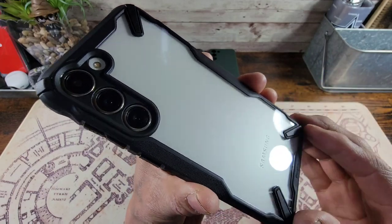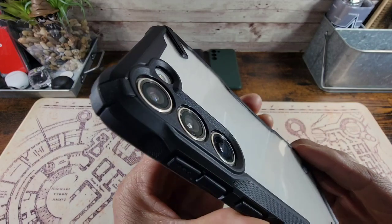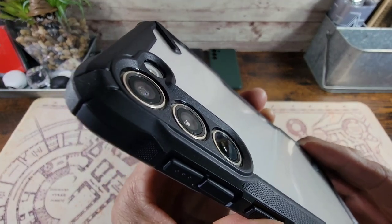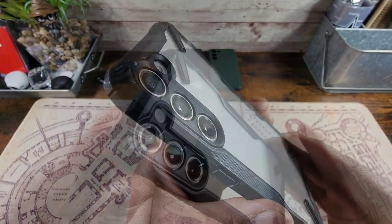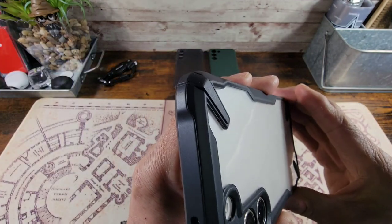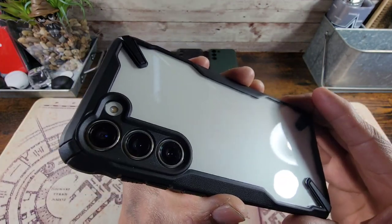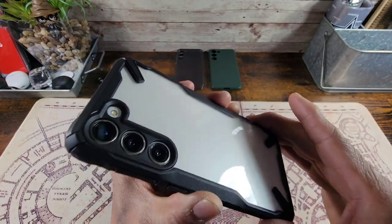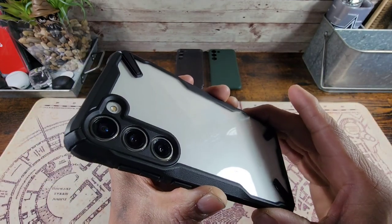You've got those reinforced corners and the see-through back. There's a large amount of lip and depth surrounding those cameras, and look at those corners protruding out to absorb shock. Rinky is giving you three cases here that are going to help protect your S23 Plus.